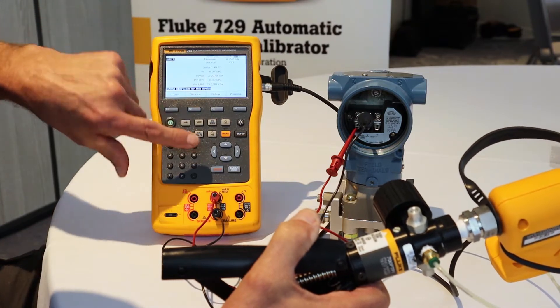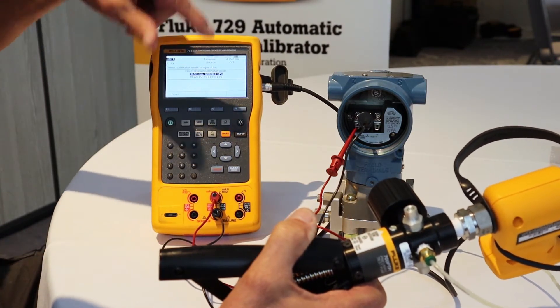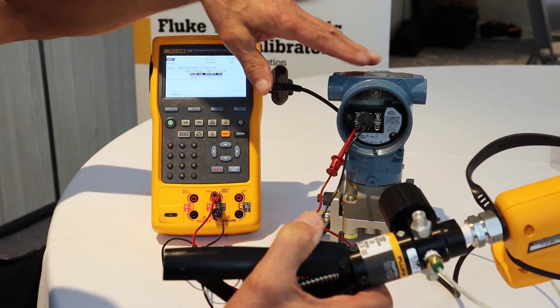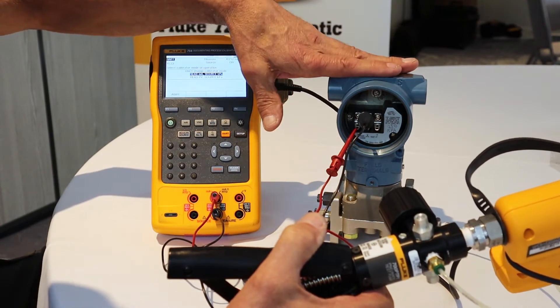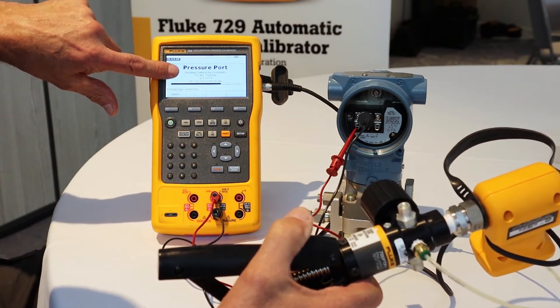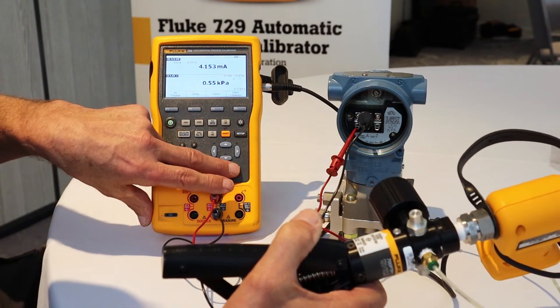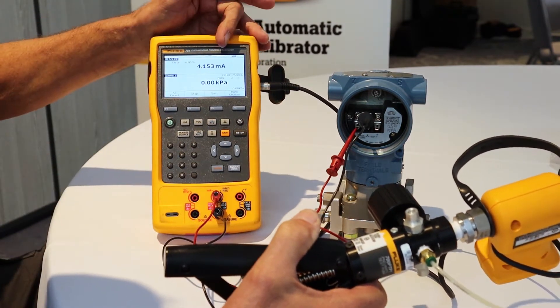To configure the calibrator, press the HART button one more time and we select measure milliamp, source KPA. These selections are made available to us based on the information the calibrator got from the transmitter during the HART communication handshake. I select that, and it looks for and finds the pressure module. I have this vented to atmosphere and I'll press the clear button to make sure I've got a good zero in my pressure module. Looking good to go here.